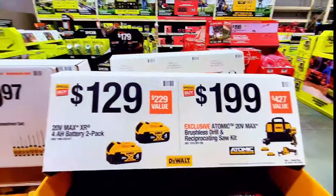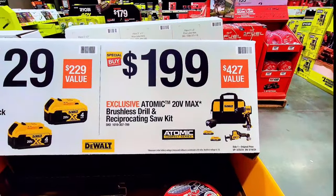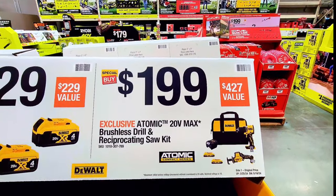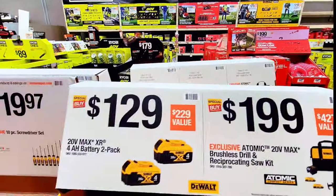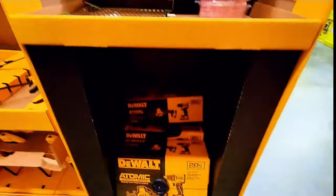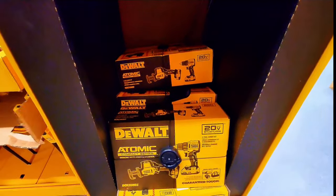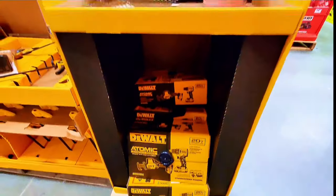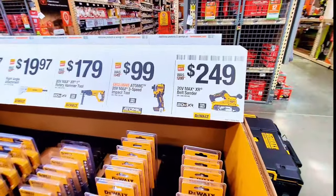Over here it's $129 for a two-battery pack, four amp hour each. And $199 is the brushless drill combo with the reciprocating saw — a $427 value. The battery alone is $129 and it's a $229 value. This is the combination of the reciprocating saw and drill driver.